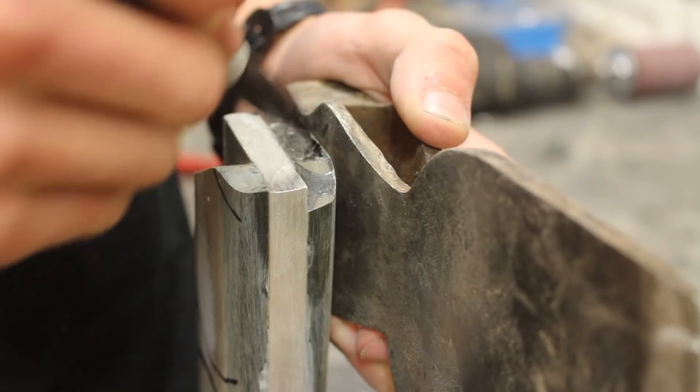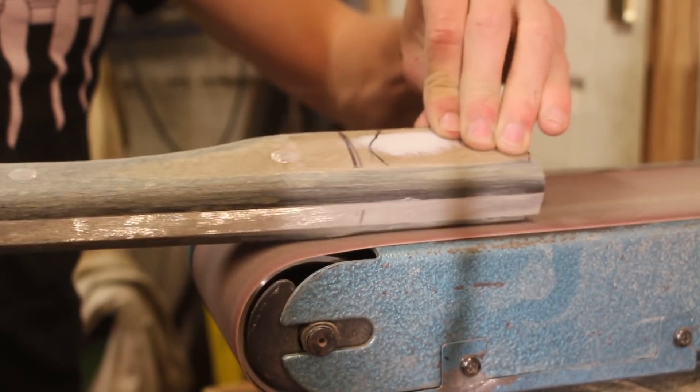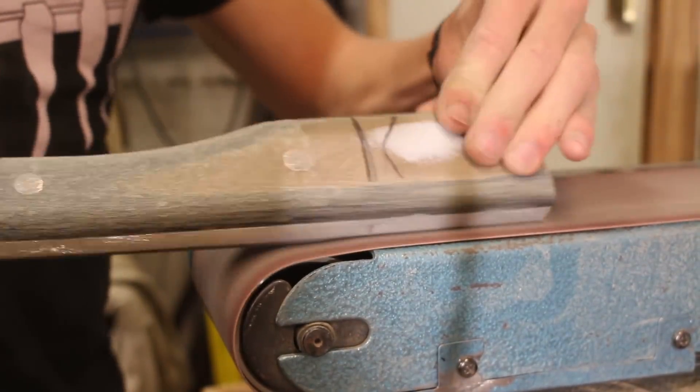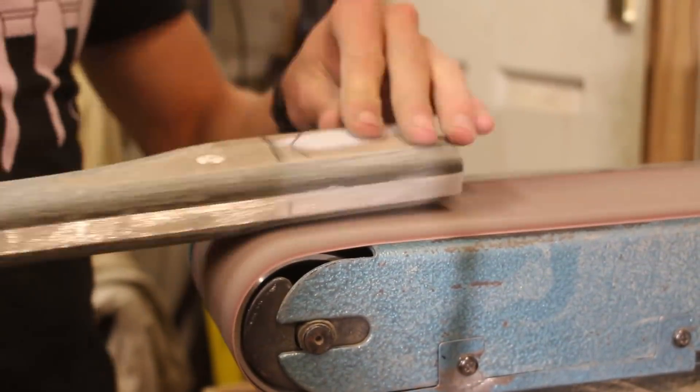Then it came time to shape the part of the axe handle that's going to slot into the axe head. Originally this was way too thick so I had to remove a lot of material using my belt sander, but I also had to be very careful not to make it too thin because that would completely ruin the interface between the handle and the head.